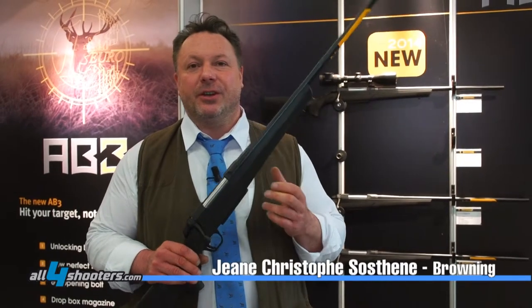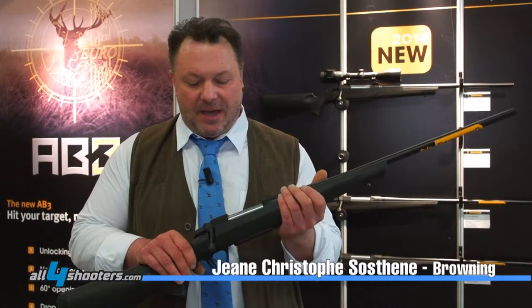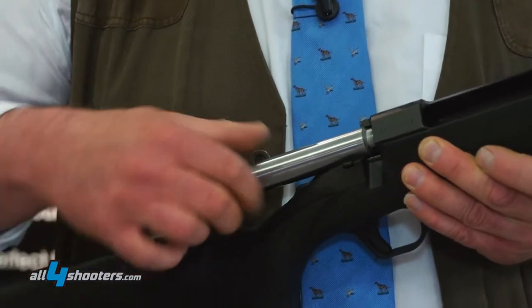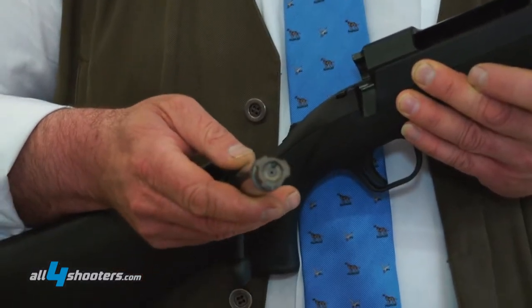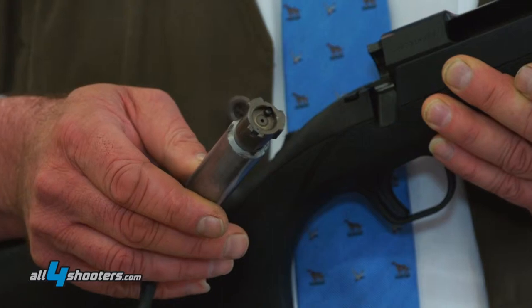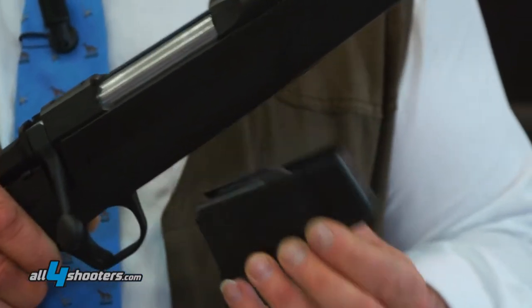This is the evolution of our A-Ball, the AB-3. We have a 60-degree opening system and our Dropbox magazine.